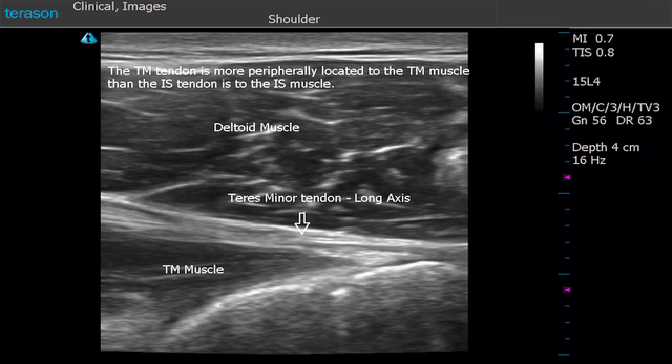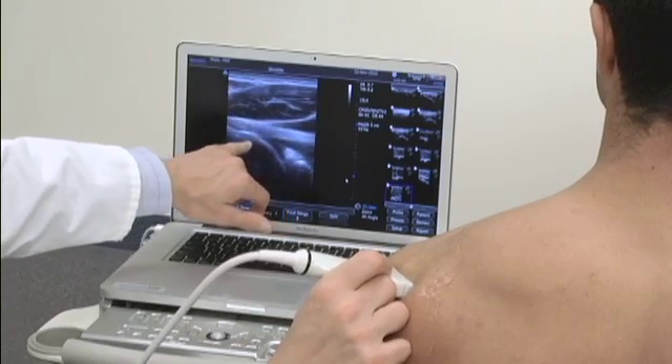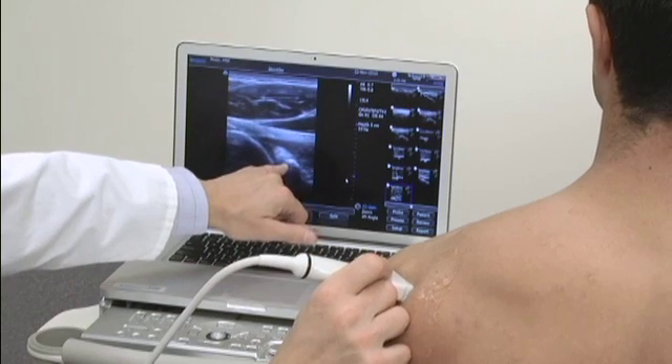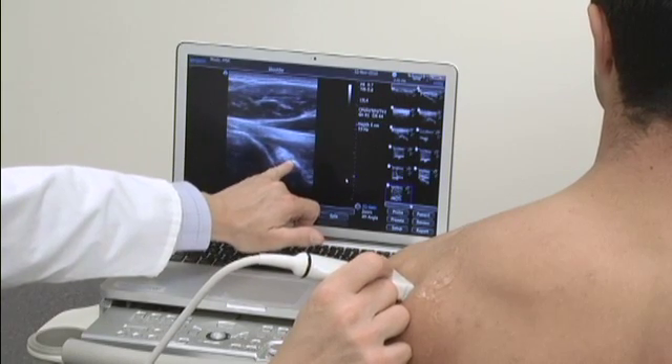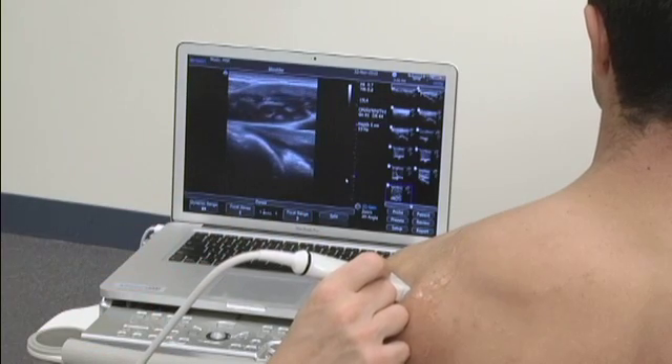In the same area, when we have the infraspinatus in view and slightly oblique the probe, we'll see the head of the humerus with the articular cartilage and the glenoid here. That little bright spot is the bone of the glenoid, and just on top of that, that bright area represents the glenoid labrum.